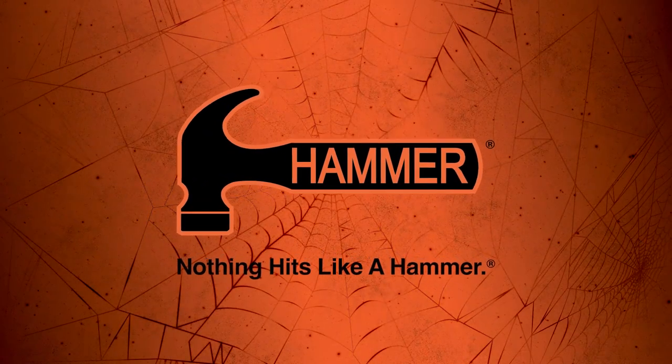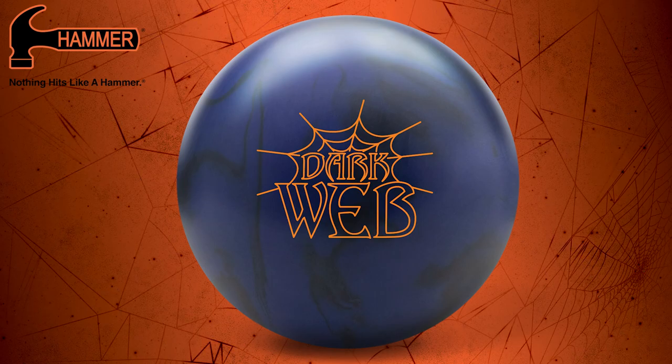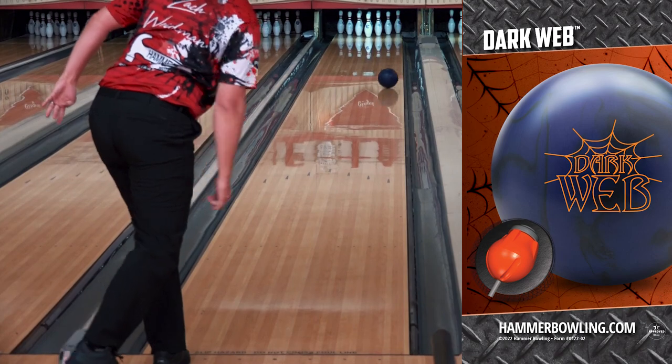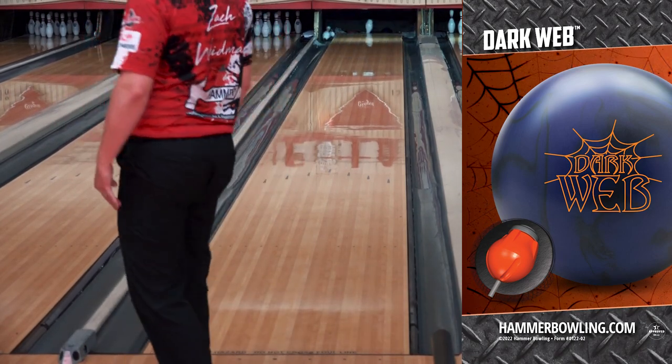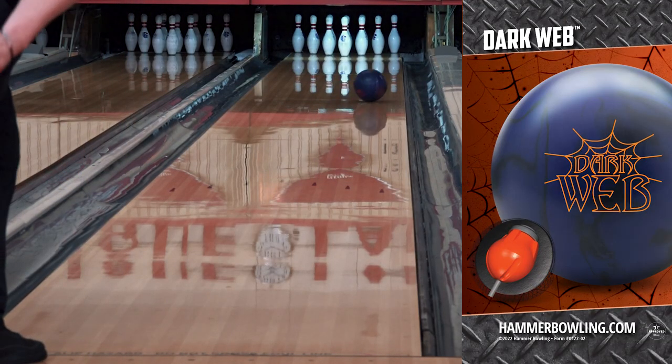Hey Hammerheads, we're back with another aggressive web series launch — the Dark Web. The web series has been a staple in the Hammer line for bowlers wanting versatile performance, and the Dark Web delivers. The Dark Web is wrapped with aggression solid, making it one of the most aggressive webs to date.